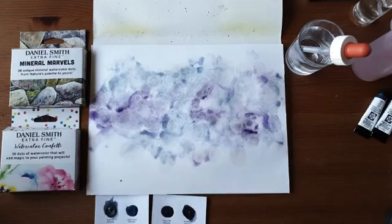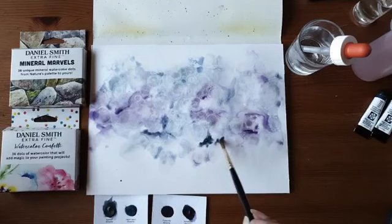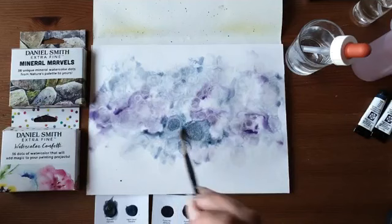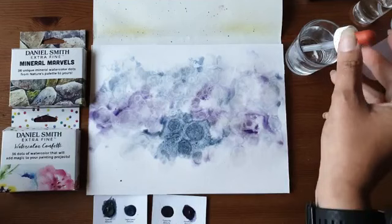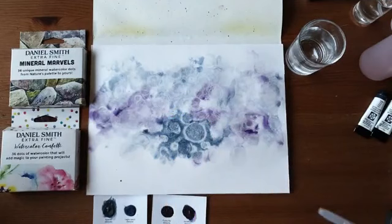Wat nu ook wel leuk is: op de stukjes waar het nog nat is, kan je ook met je natte kwast nog wat meer pigment aanbrengen. Dat kan je er gewoon in laten vloeien en dat gaat zijn eigen weg. Zo kan je dan ook nog stukjes wat donkerder maken. Of als je denkt: ik vind hem nog wat te vlak, dan doe je het iets ongegineerder. Dan maak je gewoon hier nog een heel blauw vak, ook weer een beetje nat maken, en laat je er een nieuwe druppel in vallen.